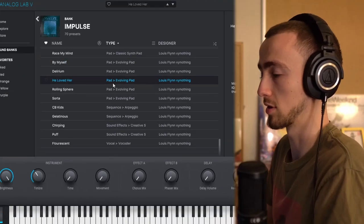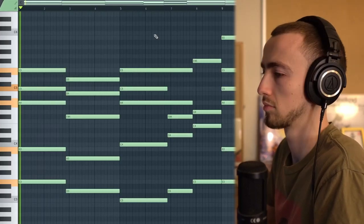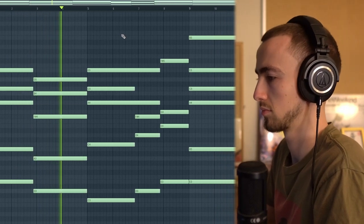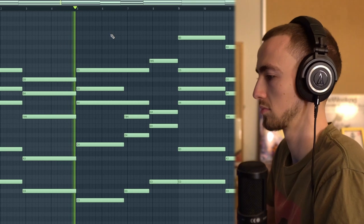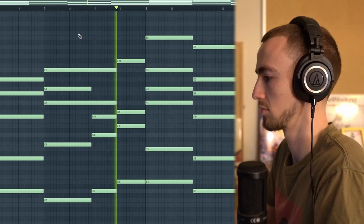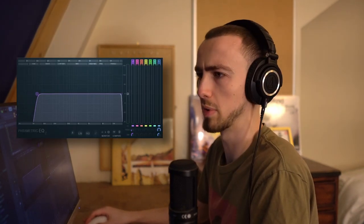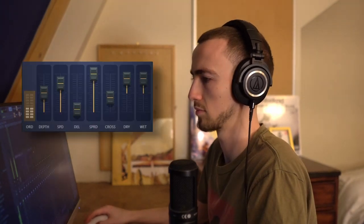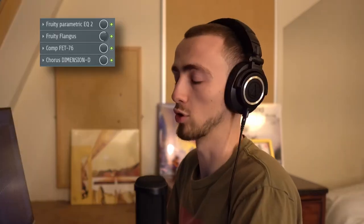I've found a sound called 'He Loved Her' from Me and XY's Impulse bank. First I want to cut out some of the lows and some of those dusty high sounds, so I'm removing the bass and some of the highs. I'll add a flanger on it, and I've also widened it, compressed it, and added a chorus.